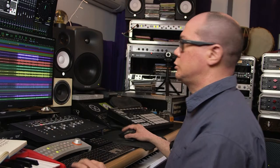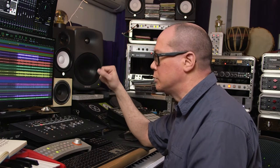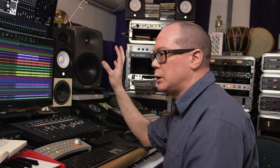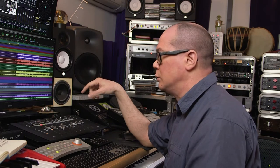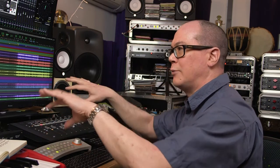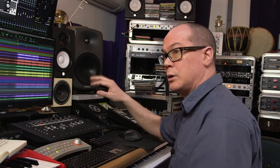The second example we'll talk about is a string recording I did not that long ago. I've got to be careful what I say about the project because it's not been released yet — I've got permission to use it. It was a 10-piece string section recorded in a studio under COVID restrictions, so everybody had to be spaced further apart than they normally are.